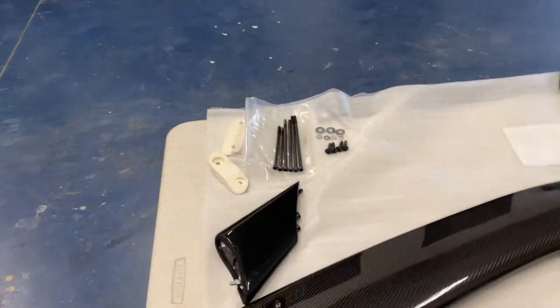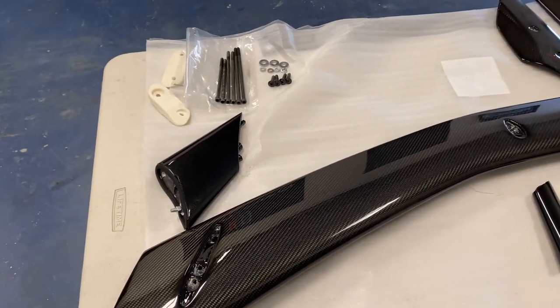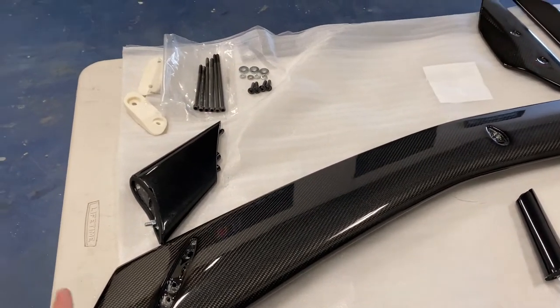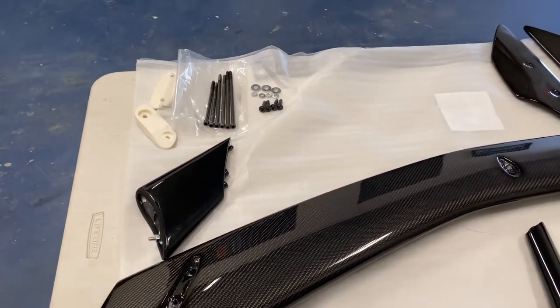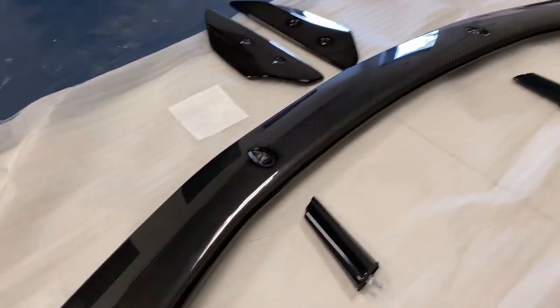We're going to install this today. The first part is assembling the high wing spoiler, which is a bit different from the GM OEM style one. If you order the GM one, it will come already assembled, but if you order the aftermarket style like this C7 Carbon one, you will have to assemble it first. So we're going to pull these pieces together, get all the bolts in, and get it all set up ready to go on the car.